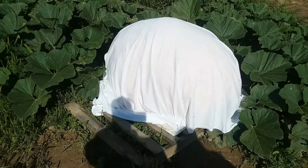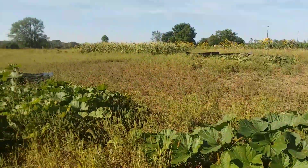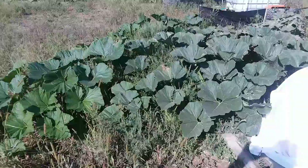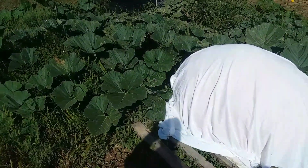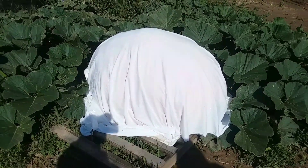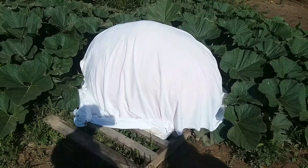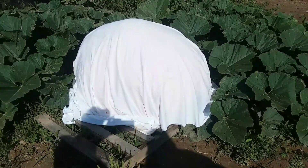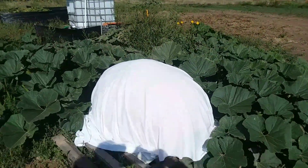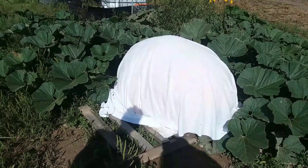Good morning. I thought I'd bring you out to the big garden and give you a glimpse of this big guy here. It's not a monster, but it's pushing 600 pounds anyway. I already measured it this morning — it's 125 inches in circumference.